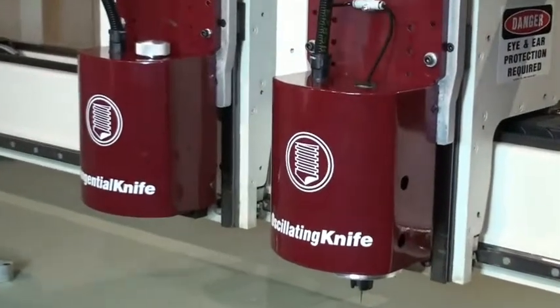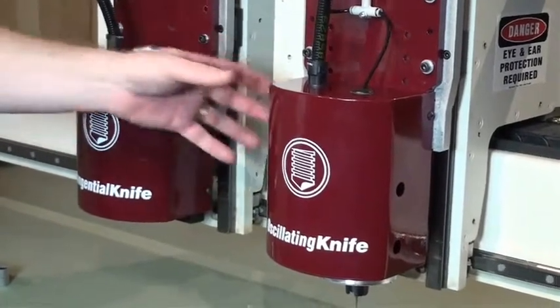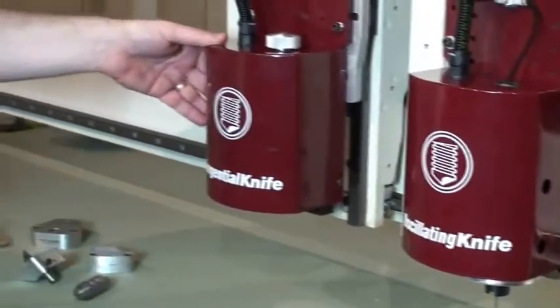These are the new knife solutions from Axis International. We have recently introduced two new choices: the oscillating knife as well as a standard tangential knife.